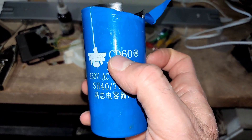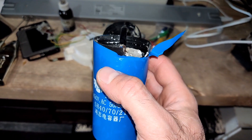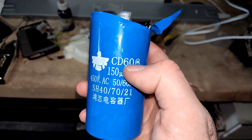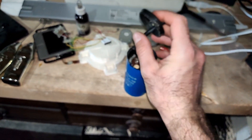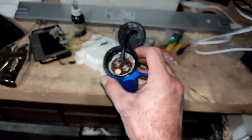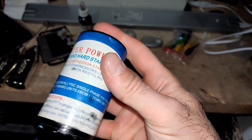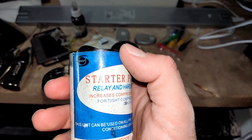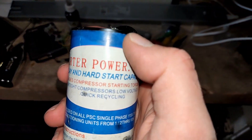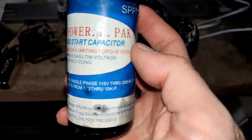When I finally kept the motor running for two or three minutes consecutively, I heard an explosion. The cap came off, and I noticed there's something else inside — which is the real capacitor. It is a start capacitor, not a run capacitor as advertised in the sale listing.